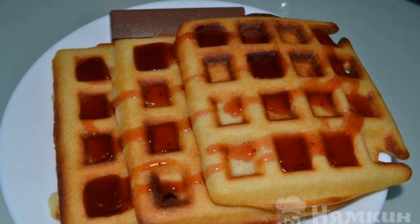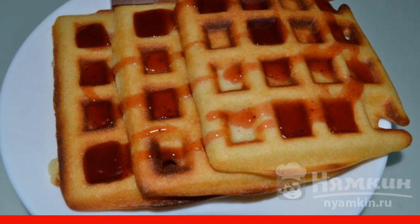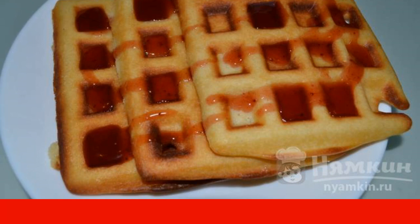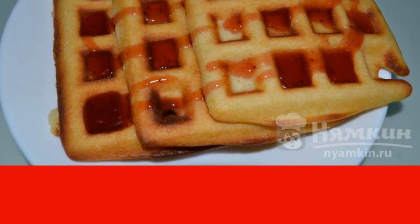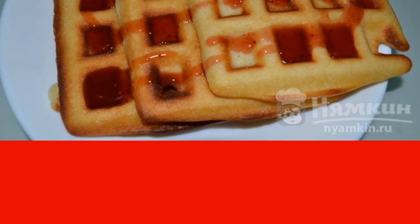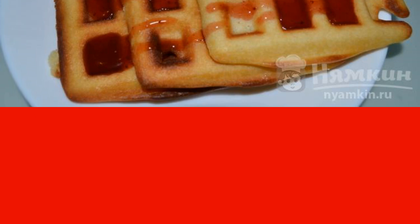I suggest you prepare soft Viennese waffles for tea. Delicious, moderately sweet and tender, these waffles will really appeal to both the household and guests. They can be served with jam, ice cream, or condensed milk.